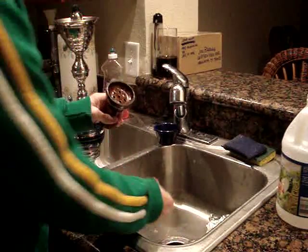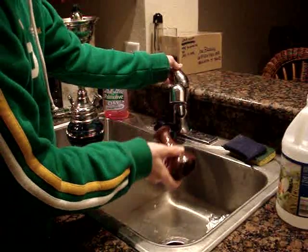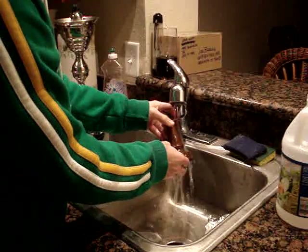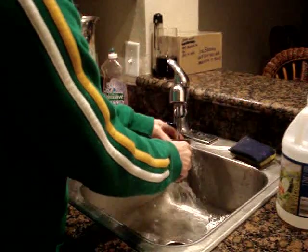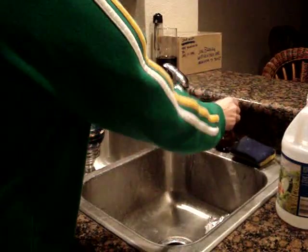You can throw this away in the trash or you can just put it down the garbage disposal. Once you wipe all the tobacco out, run warm water through the bottom of the bowl. Use a sponge to wipe out the inside of the bowl, get a nice rinse, and set it aside to dry.